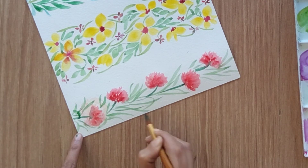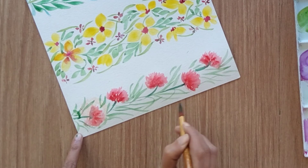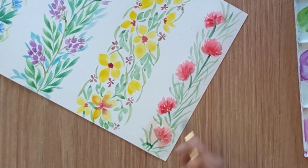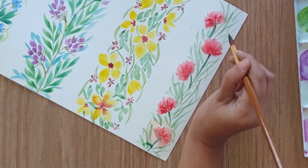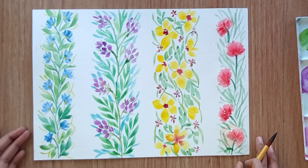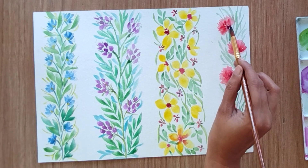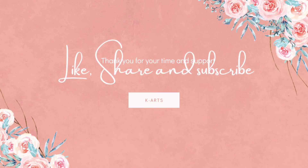All four borders are quite simple and I've used only one brush to create all of them. I'm hoping this video is helpful even for beginners. If you have any queries, please let me know in the comment section below, and please share any feedback. Thank you so much for all your love and support — see you guys in the next video!